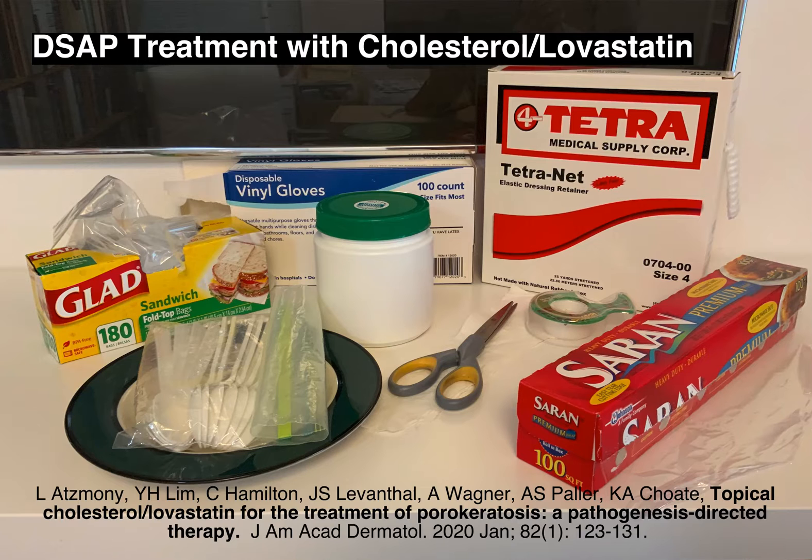The supplies I used are shown here. The cream is a 2% cholesterol, 2% lovastatin cream from a compounding pharmacy. Buying it by the pound is probably cheaper than in smaller quantities, and with the amounts I used for both arms and legs, I went through a pound in two weeks. The other items from left to right are a plate, plastic spoons, sandwich bags, vinyl gloves, tetranet, plastic wrap, tape, scissors, and some cloth. You'll see what I used the cloth pieces for in a couple minutes.